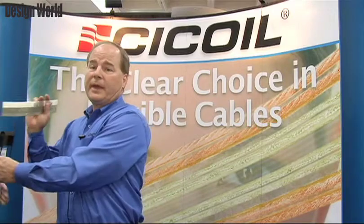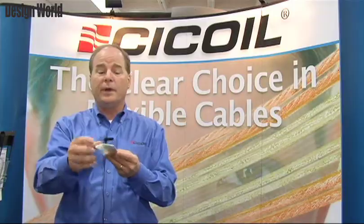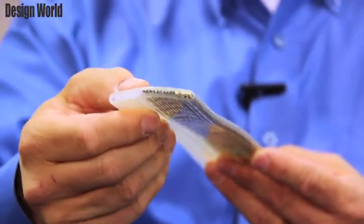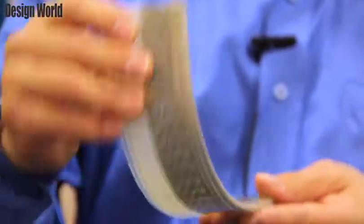We can supply the cables not only with conductors in them but also with hollow tubing, so you can put power, signal, liquids, and air all in the same flat cable.